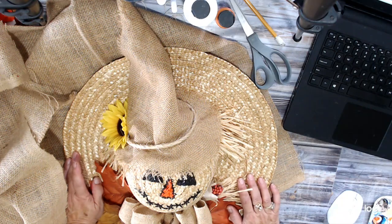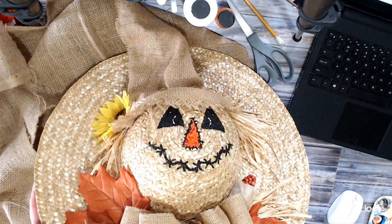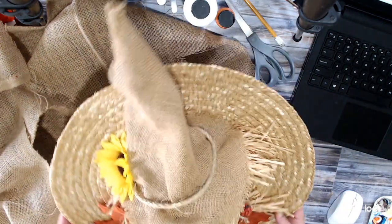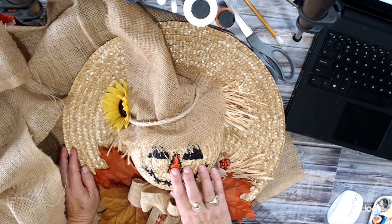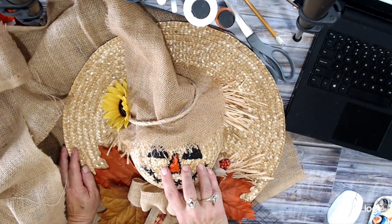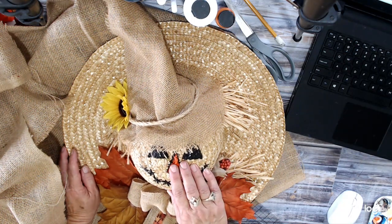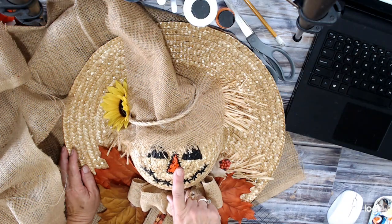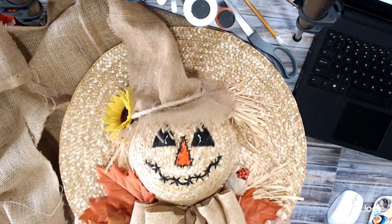Hello everybody and welcome to my YouTube channel, Dream of Crafts. My name is Deanna. Today we're going to be working on this cute little scarecrow straw hat decoration. I posted it on one of the websites and Facebook pages I belong to and had a lot of requests — they said they would like to see how I did this. So we're going to do a tutorial on this little guy today.